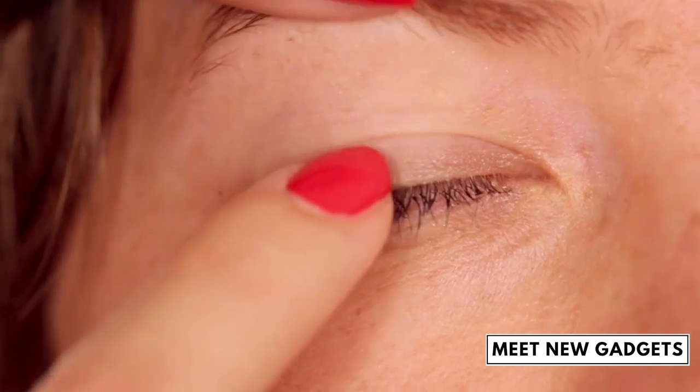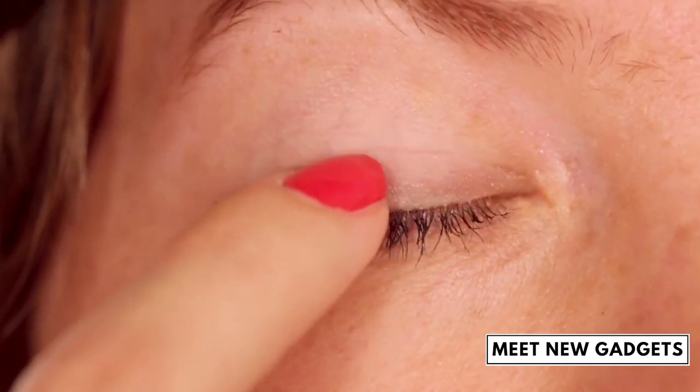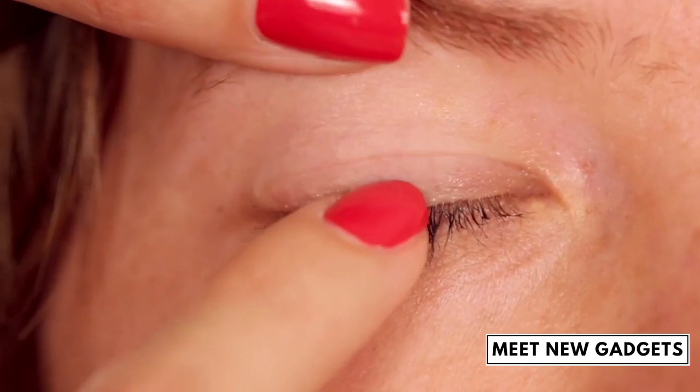You can locate the right position for applying the stripes by pinching the eyelet slightly. This is how you identify the natural eyelet crease.